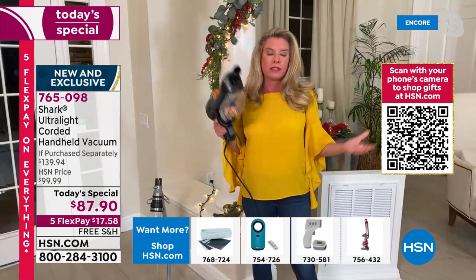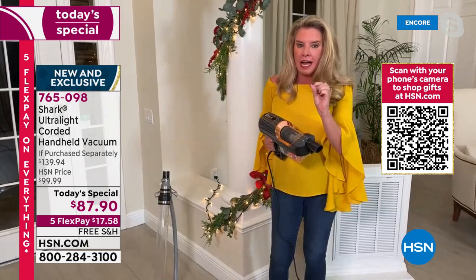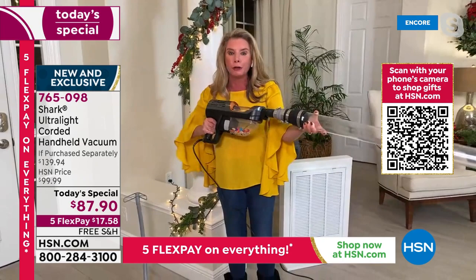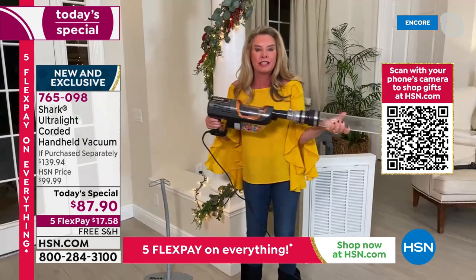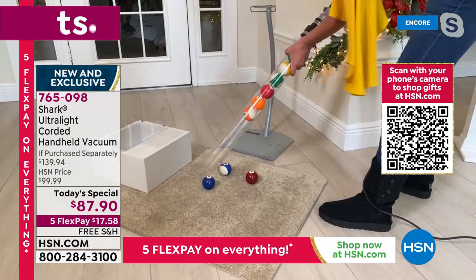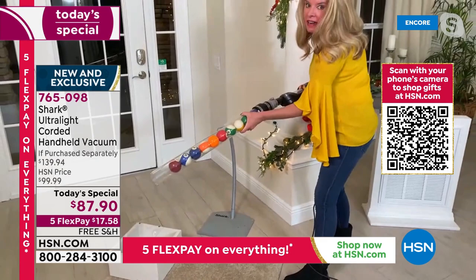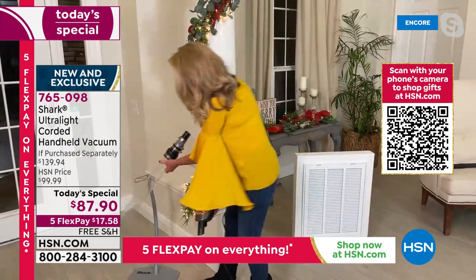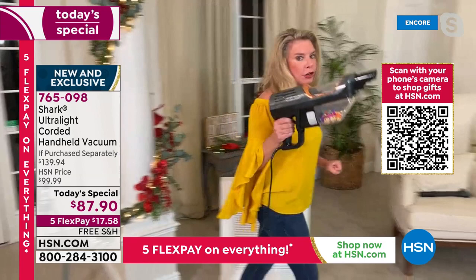People think three pounds — there's no way it's that powerful. But this is the first time I've ever been able to say this is the most powerful handheld with the full power of an upright. This is the first time I've been able to suction up billiard balls with a handheld vacuum. We can do this because we've reinvented this motor — it's a hyper velocity motor. That says suction, that says power. Shark is the leader in floor care and in making sure all your home care needs are met.